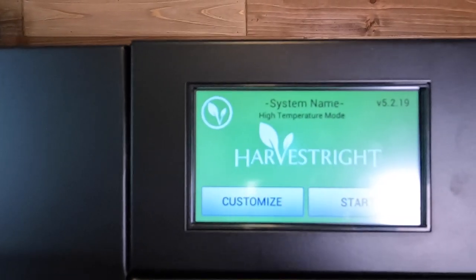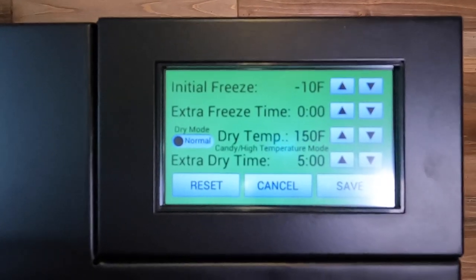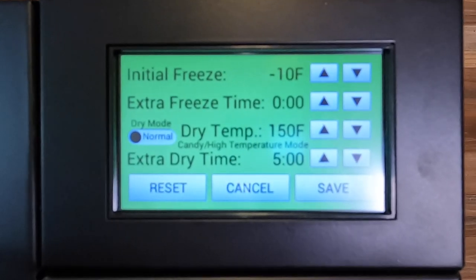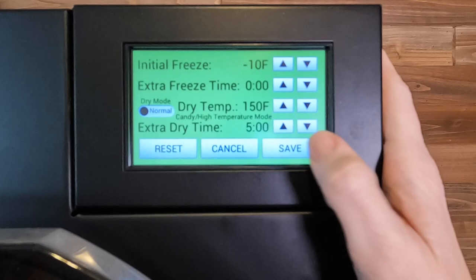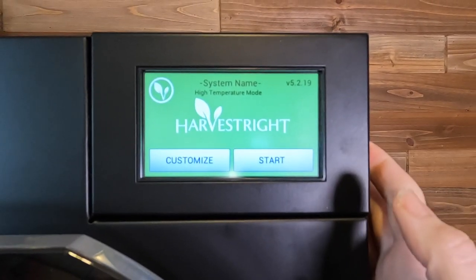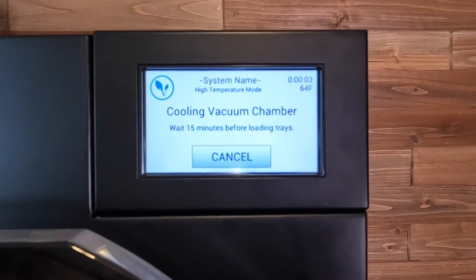I've got my freeze dryer turned on. I am just checking — I think I'm still in candy mode from the last run that I did. So I think we are good to go here. I'm going to hit save, start, and we're going to wait our cool down time.